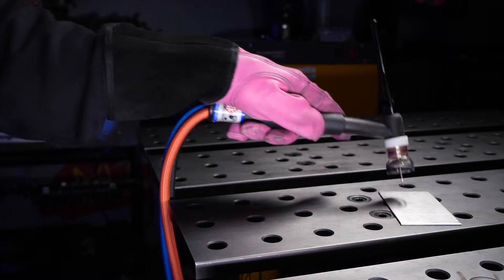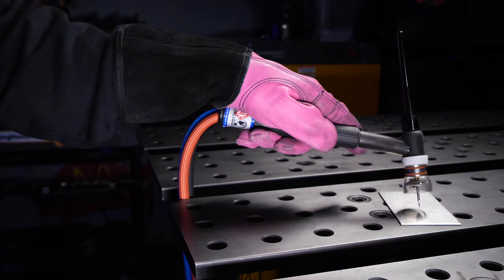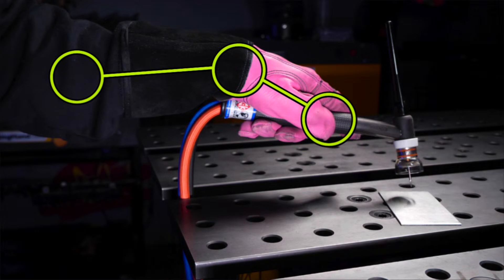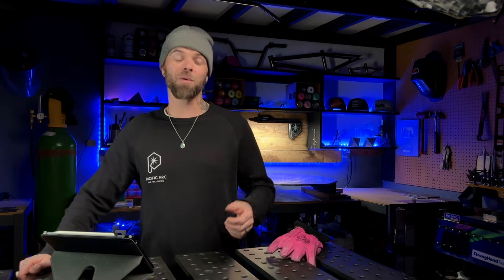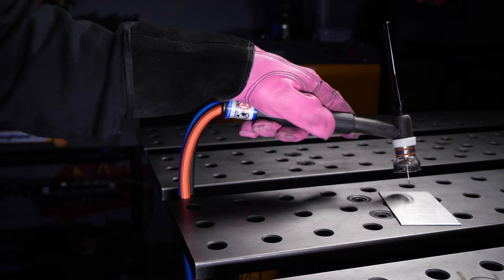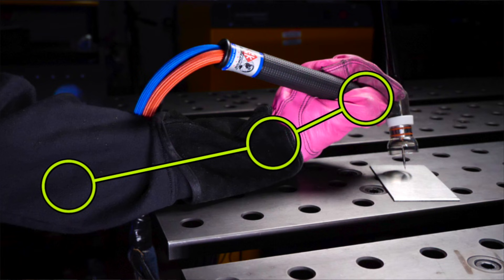Typically, without being aware, a lot of people actually get set up and start practicing with a grip like this. Holding the torch like this forces somebody to essentially elevate their arm off the table a little more, but more importantly, it causes you to bend your wrist. This might not seem like a big deal, but it can cause your hand or wrist to become quite uncomfortable, especially if you're doing practice sessions where you're TIG welding for a long amount of time. Having your wrist or hand positioned like this is going to cause you to get sore and fatigued, and your stability is not going to be very great.